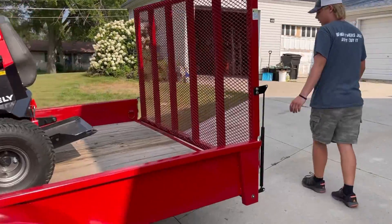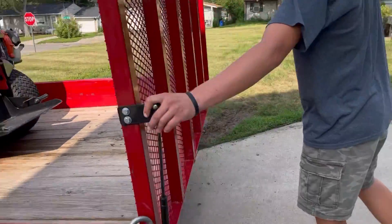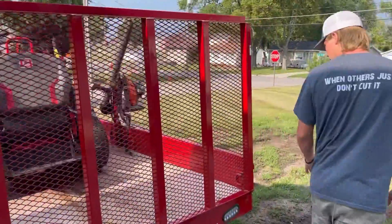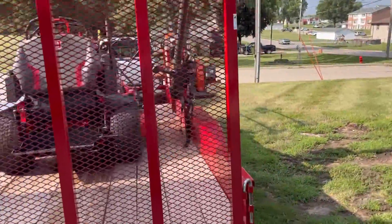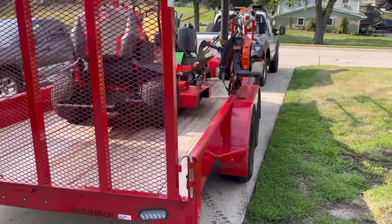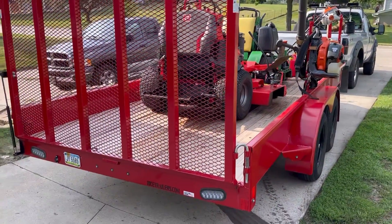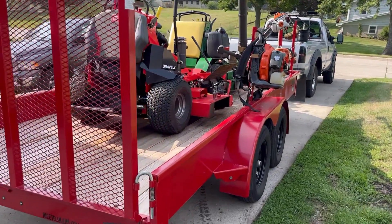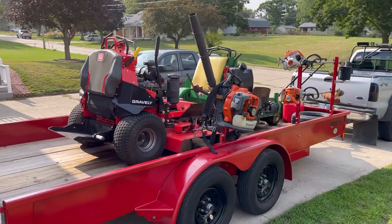Moving around to the back of the trailer — it does have a lift assist, more of a dampener really. It just keeps it from slamming; it doesn't really help you lift. All LED lights on the trailer, which was something I had to have if I was going to get another trailer because I'm tired of trailer lights breaking off. These are all flush mounted and integrated into the trailer with actually good wiring and well built. I like that a lot.